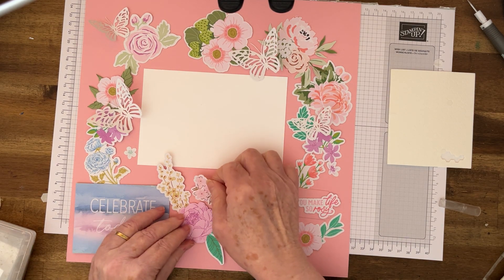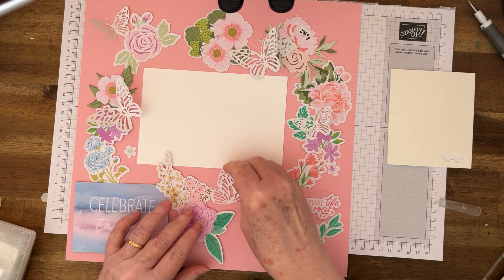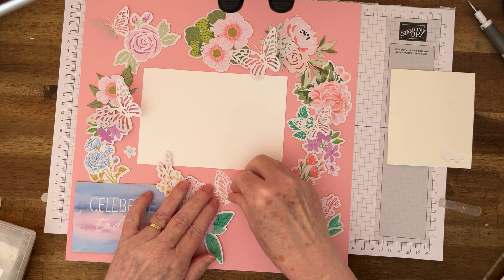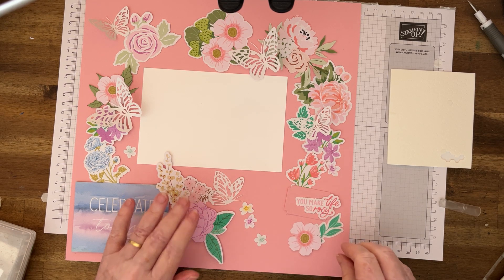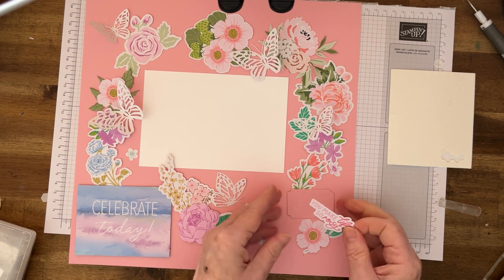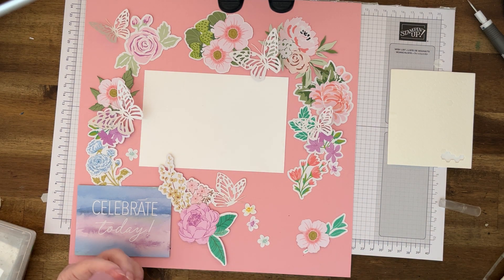I think I might put that one sort of coming off there. We've got the butterfly — it's a flat one, so he can be skimming off there. I'll leave those loose for the moment to see what I'm going to do with them. I'll glue that on and then raise it up with dimensionals — I don't want to put too many on because I want to slip things underneath.